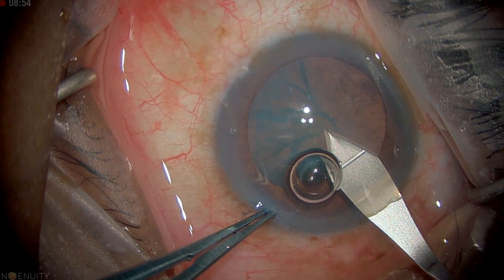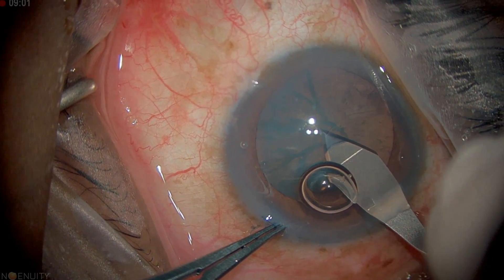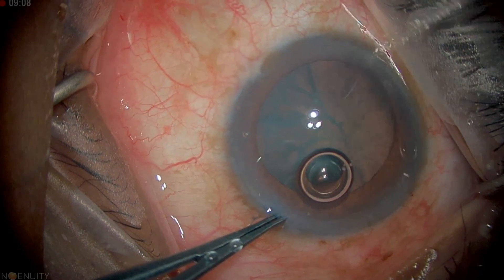Now here I could use a cystitome, but what I'm going to do is redirect my knife and enter directly into the anterior capsule. I'll come back to the same plane so I don't extend my wound any more, and that way I don't need a cystitome. Then I'll take the capsulorhexis forceps.